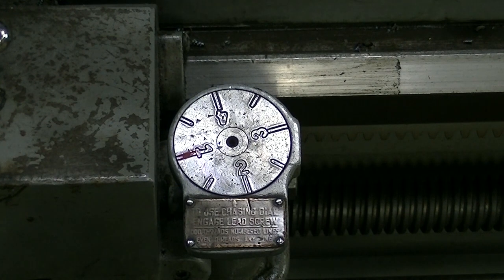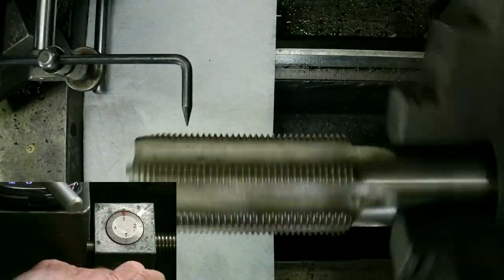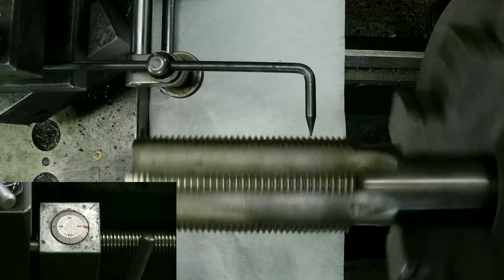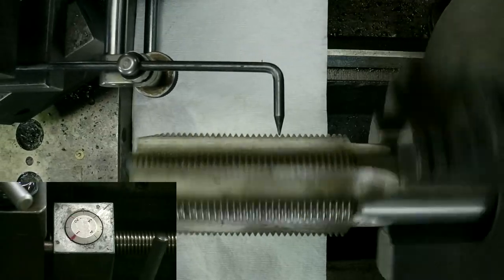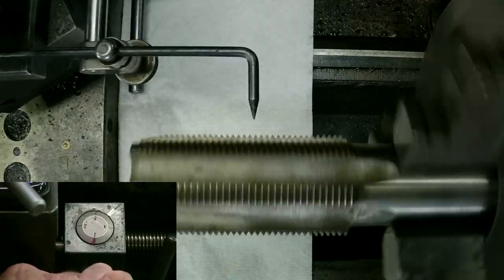But if you can figure the thread dial out and how to do it, you can speed your operation up really quick. And if your neighbor doesn't know how to do it, you might be able to take his money. Here's a little tease of part two, where I work the chase dial calculation and prove it with different taps. The rest of the video goes through sorting out different dials, how the gearing works, what's in the quick change, and an example of setting up change gears for threading.